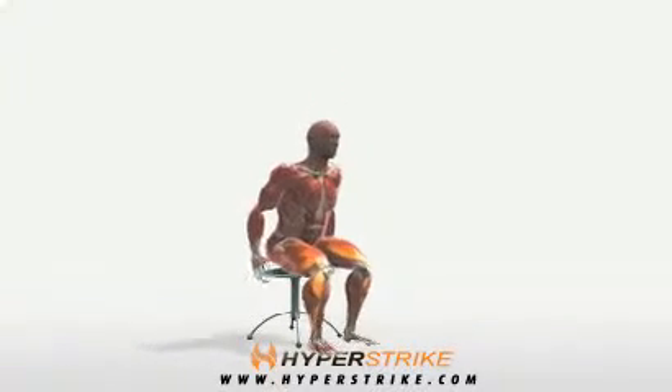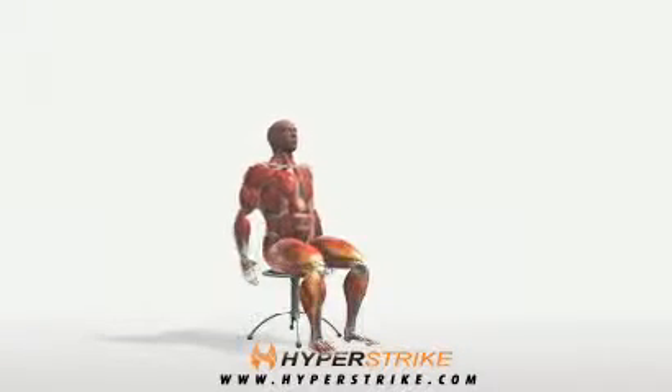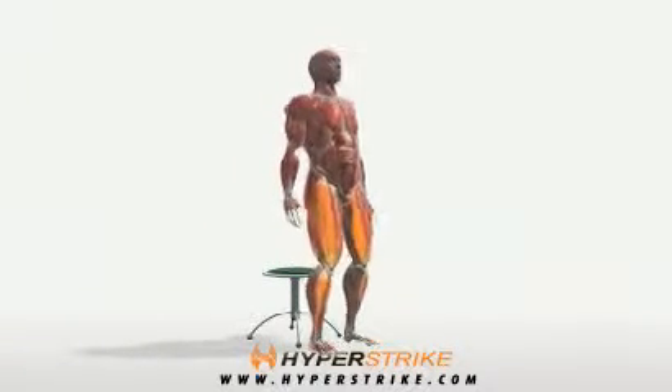Sit on a chair or stool with feet shoulder width apart. Keep your back straight and chest up throughout the movement.